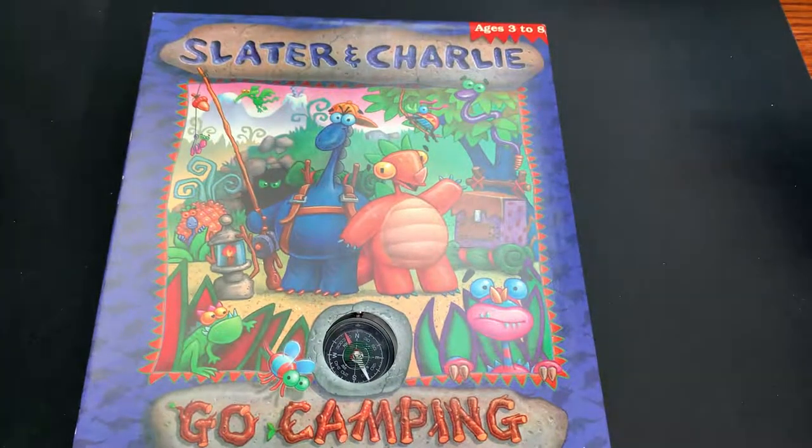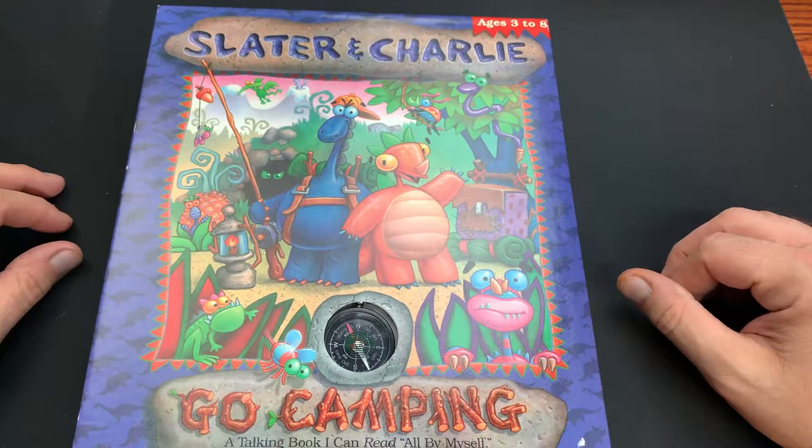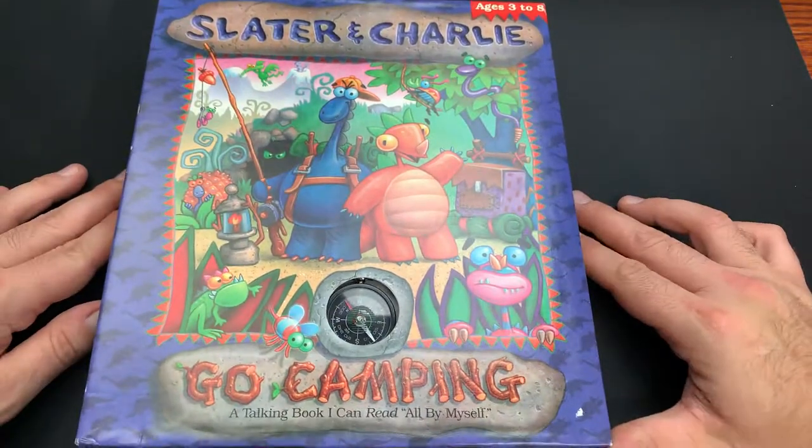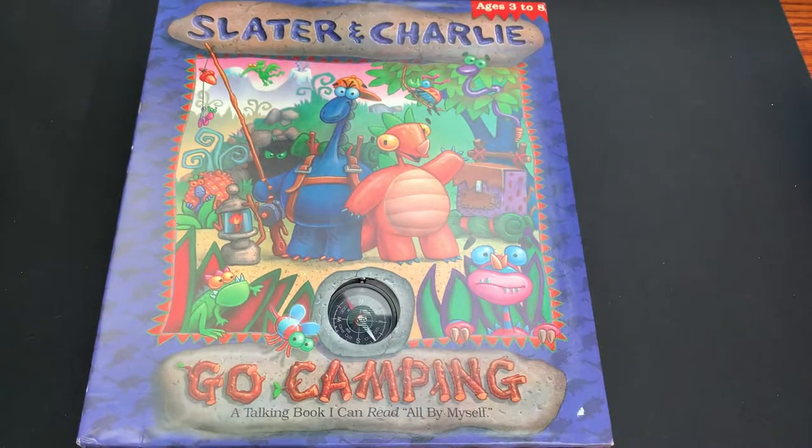We are back with another review and today we're going to check out some vintage software that we got that is brand new - Slater and Charlie Go Camping by Sierra Software. So without further ado, let's hop right into this review.